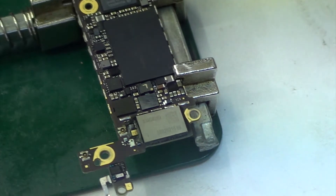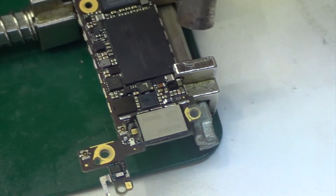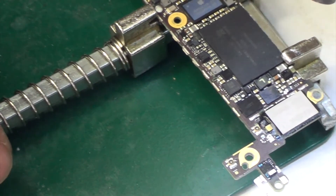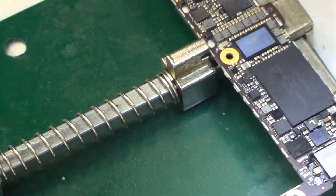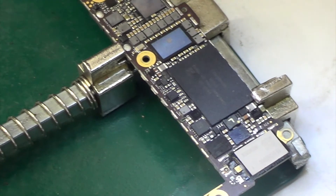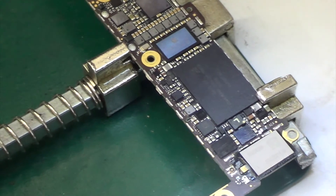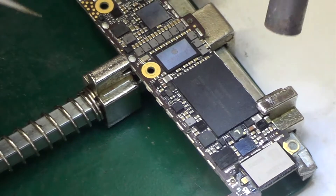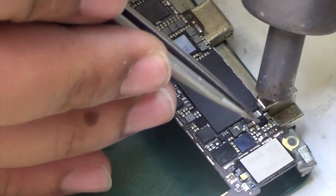This video is about recovering the data of an iPhone 5s which had been water damaged. The touch wasn't working, so the customer wasn't interested in using the phone — he only wanted his data back. We fixed the phone and it was working perfectly normal, but since he didn't want to spend a lot on it, we just got his data out.